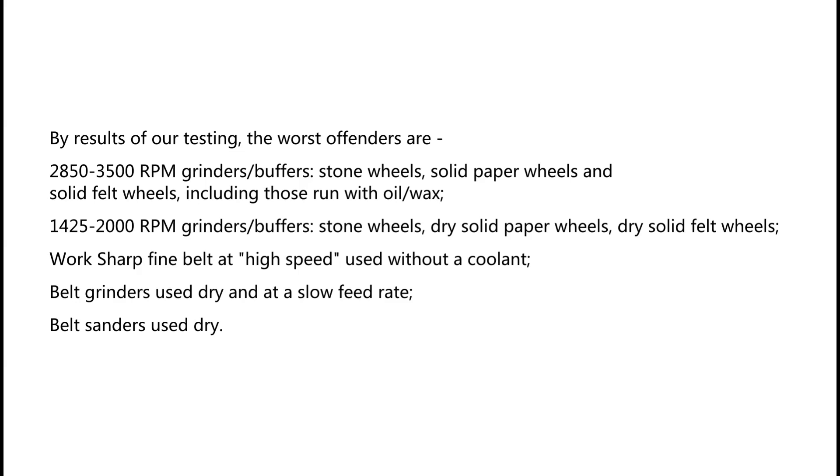The worst offenders include: stone wheels; solid paper wheels; and solid felt wheels, including those run with oil or wax. At 1,425–2,000 RPM: grinders and buffers, stone wheels, dry solid paper wheels, and dry solid felt wheels.